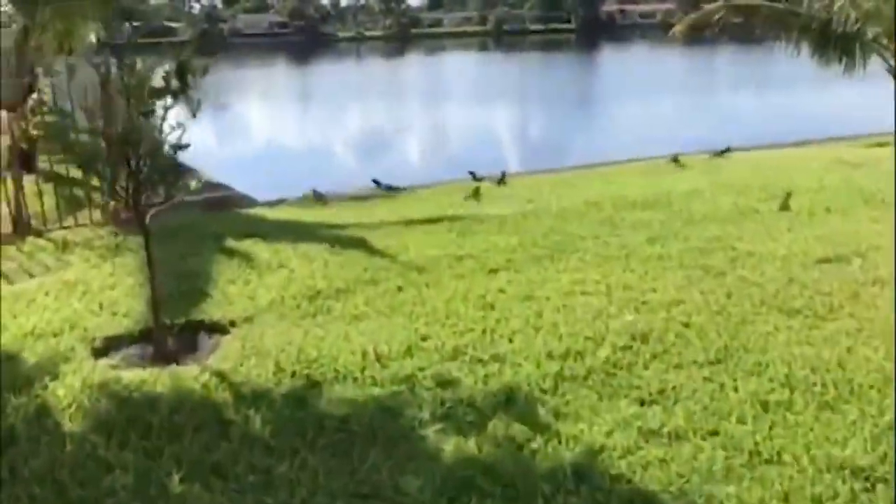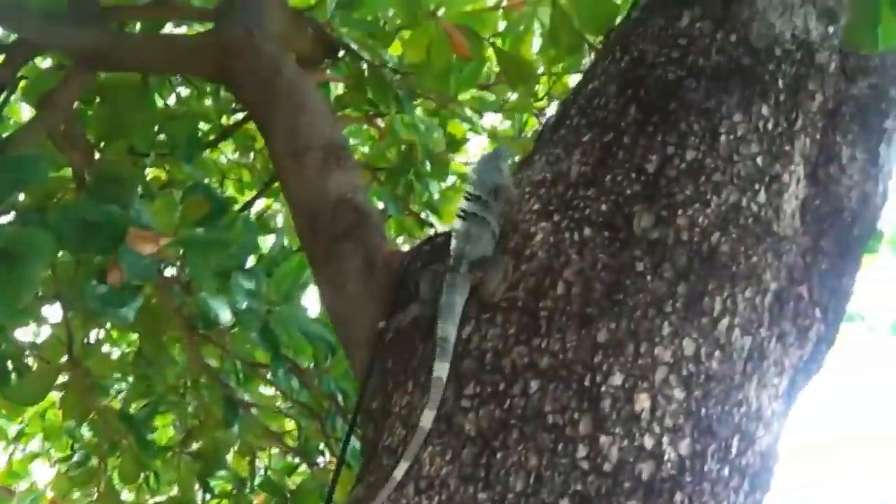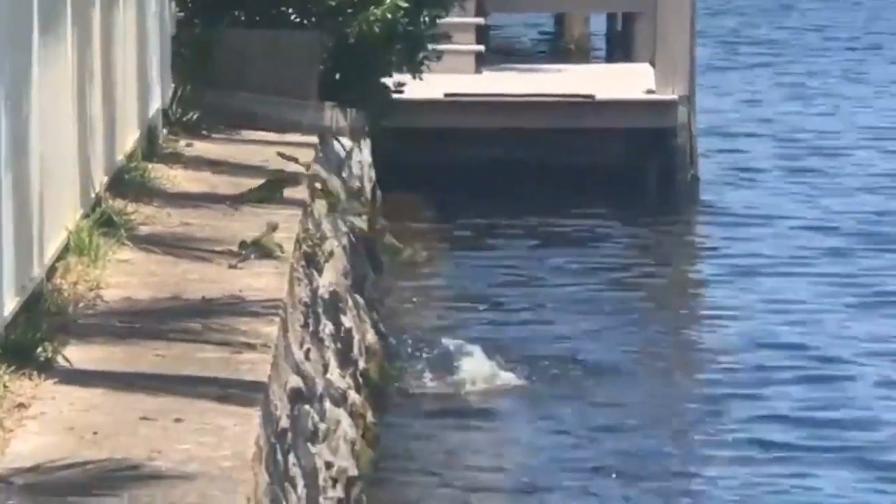Green iguanas aren't native to Cayman — they came from Central America, brought here by people. In Central America they are subject to predation, so they've gotten really good at escaping. They run really fast, they climb trees, they swim, and they have lots of babies and reproduce very fast. Here in Cayman nothing is really trying to catch them — their biggest predators are probably cars — so they've reproduced too much, and people have had to step in and cull the population.